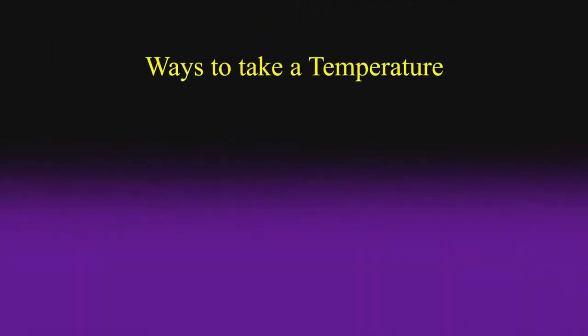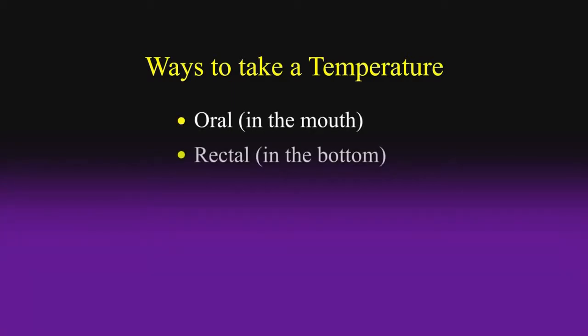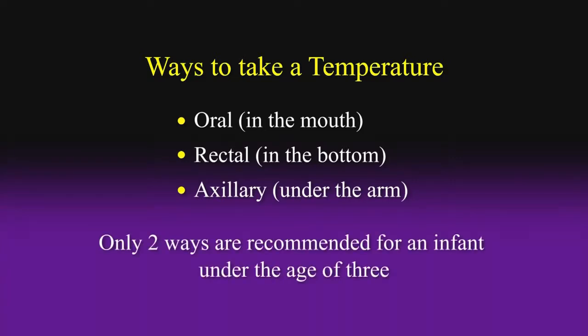There are three standard ways to take a person's temperature: oral in the mouth, rectal in the bottom, and axillary under the arm. Of these three ways, only two are recommended for an infant under the age of three. These are the axillary and the rectal temperatures. It's not a bad idea to know how to take your baby's temperature using these two ways.